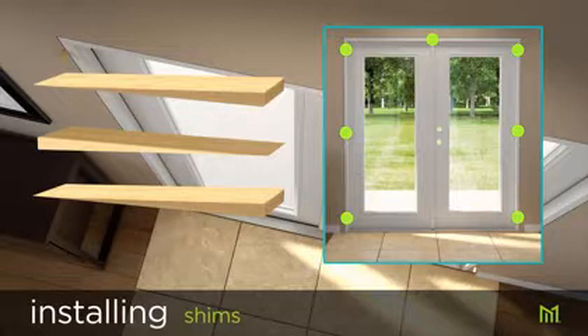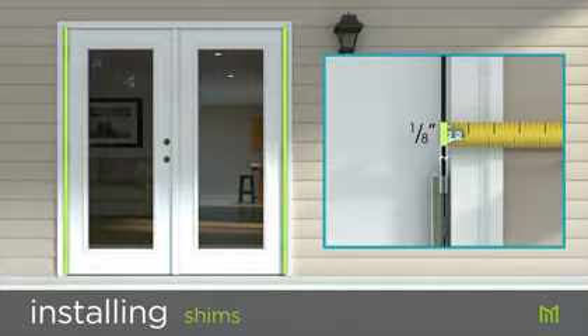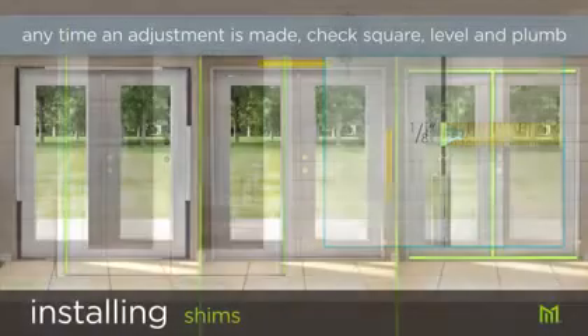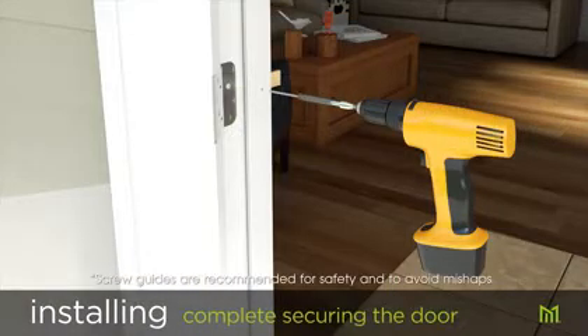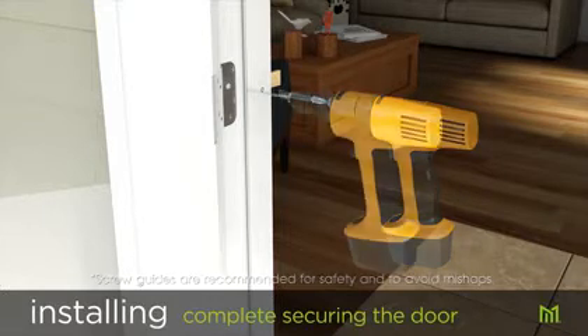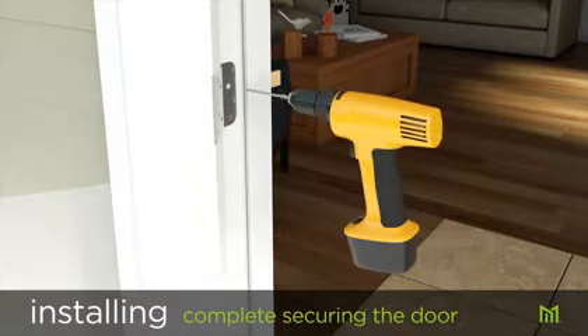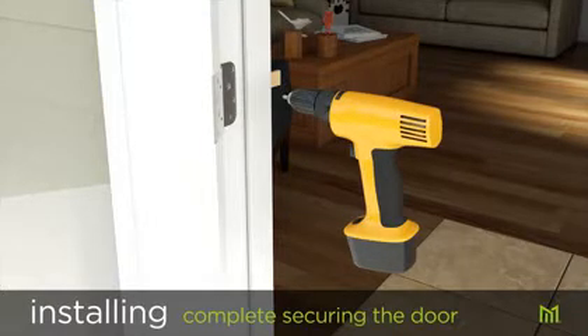Note: double doors require an additional shim at the center of the header. Check that the reveal between the door and both hinge jambs is even and approximately one eighth of an inch from top to bottom. Anytime an adjustment is made, recheck that all four corners are square and that the header and side jambs are level and plumb. Similar to earlier, pre-drill each jamb where a shim has been placed and secure with three-inch wood screws. Insert a longer hinge screw provided in the hardware bag into the vacant holes of each hinge for added strength and security.